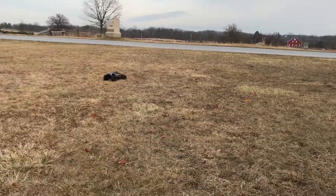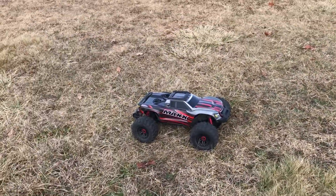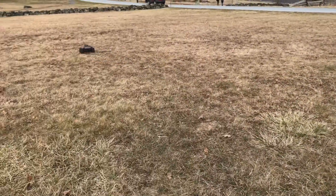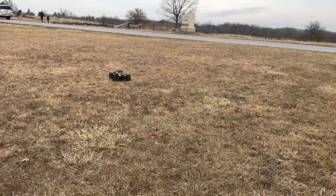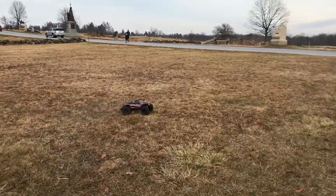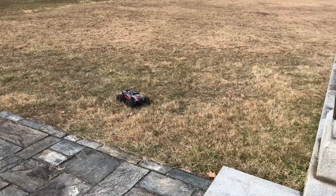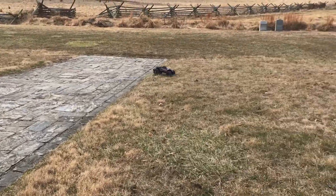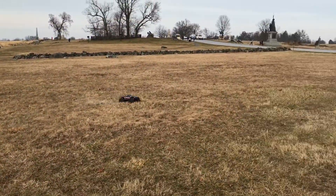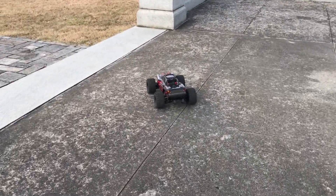Just got it going — look at that, I think it just looks good. Oh my God.